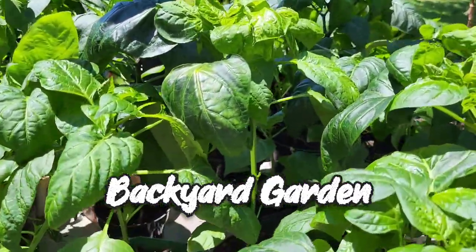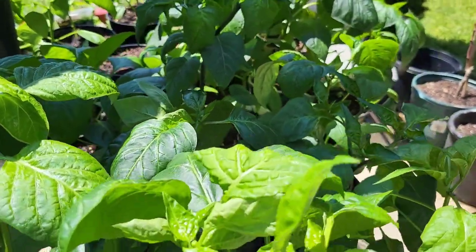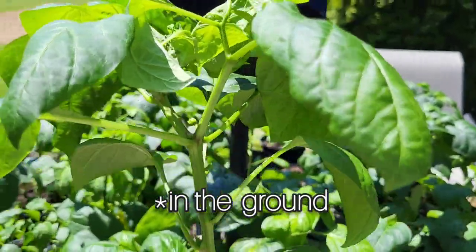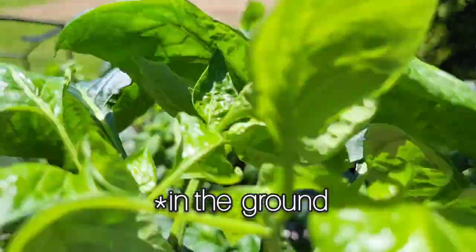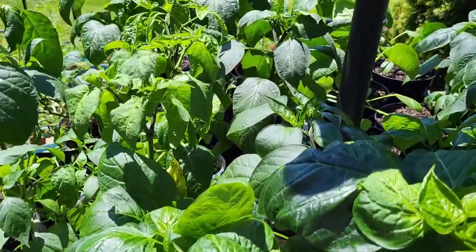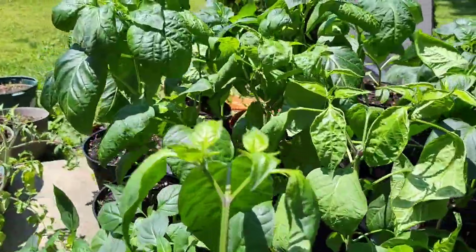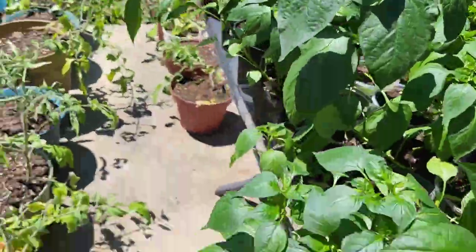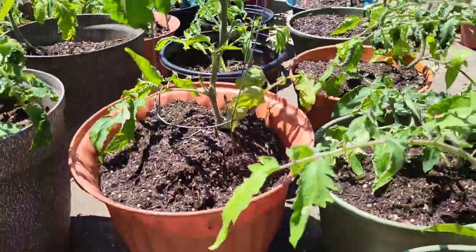These are the different variety of peppers and we grow this one from seeds — look at the size! We're getting ready to transfer this one in the yard, so that's good.